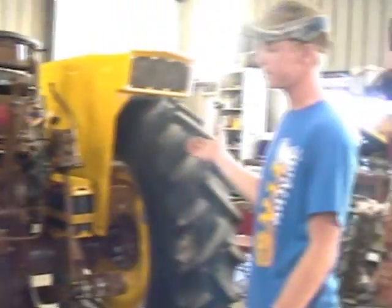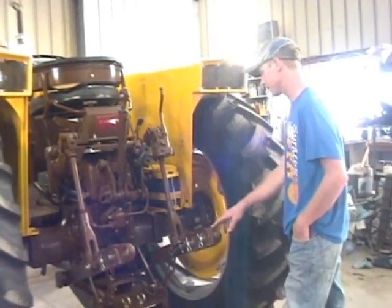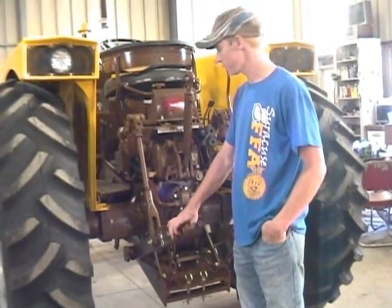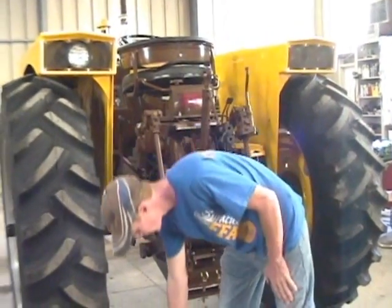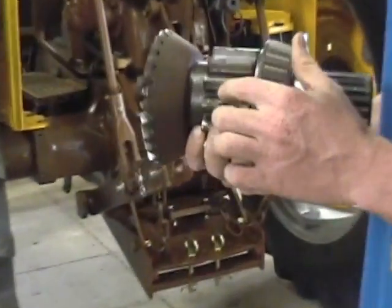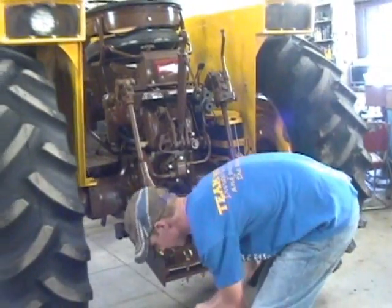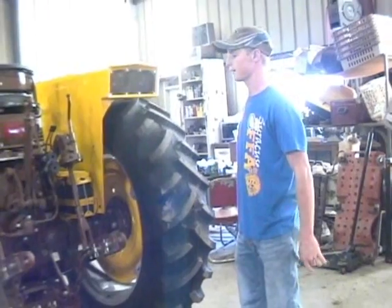We got a brand new paint job on the tractor which took lots of time. While we're back here, I'll talk about the rear end. We did a complete overhaul on the rear end. When we tore it apart, we found two bad bull gears that turned to axle gears. We replaced all new bearings and oil seals. Anything that could need to be replaced, we replaced it, even if it may not have needed it.